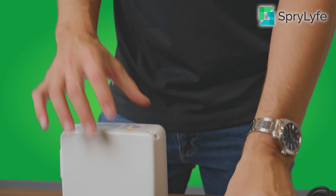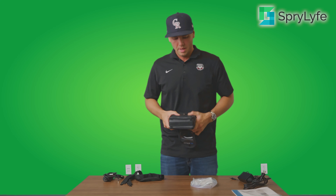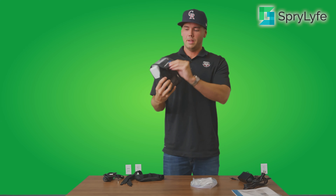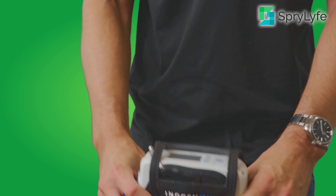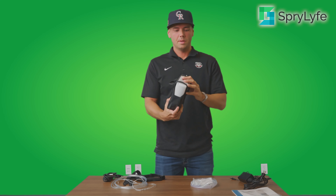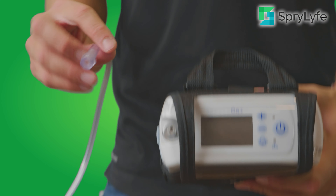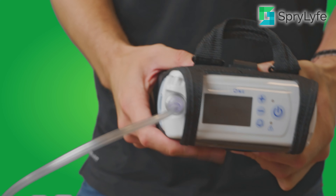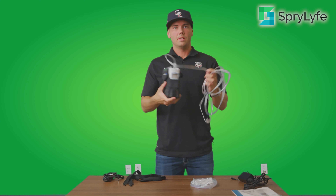Now we're going to put your Inogen 1 G4 with the battery connected into the included carry case. You want to make sure that you have the hole lined up so you can still access the charger while it's inside the case. It's got a button — button it down on the bottom if you're using the four-cell battery, or on the top if you're using the eight-cell battery. After you have it in the bag, you're going to put your nasal cannula onto the unit — just grab this end, slide it all the way down onto the Inogen 1 G4, put your cannula on, and you are ready to go.